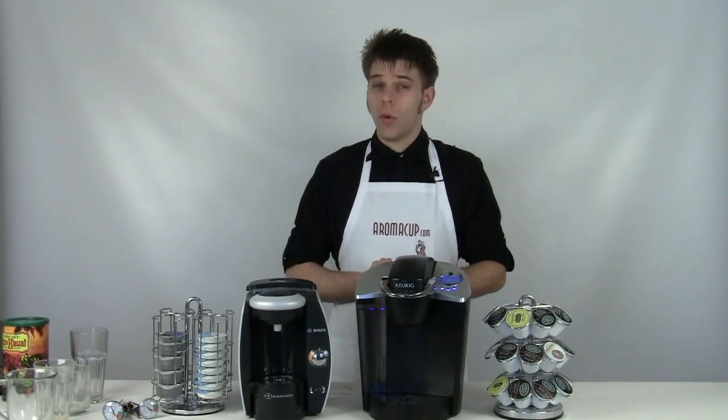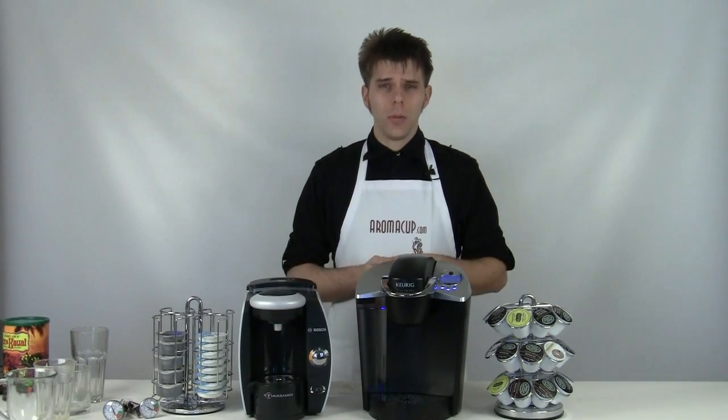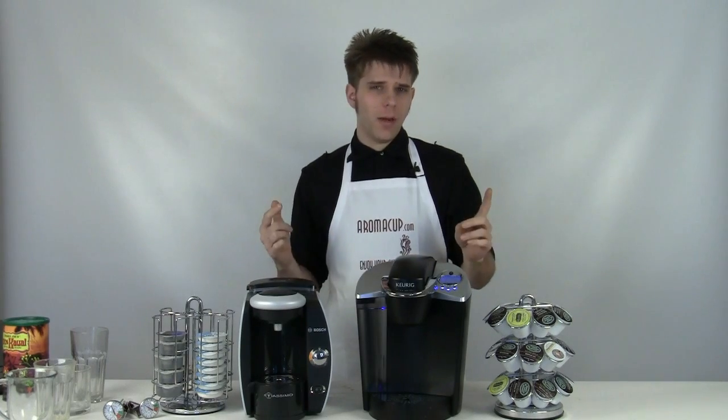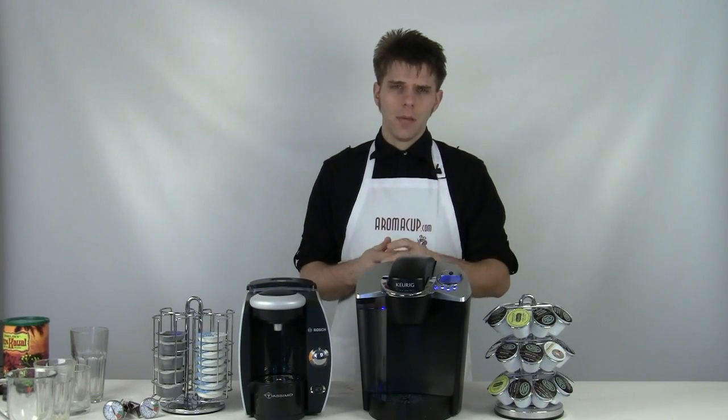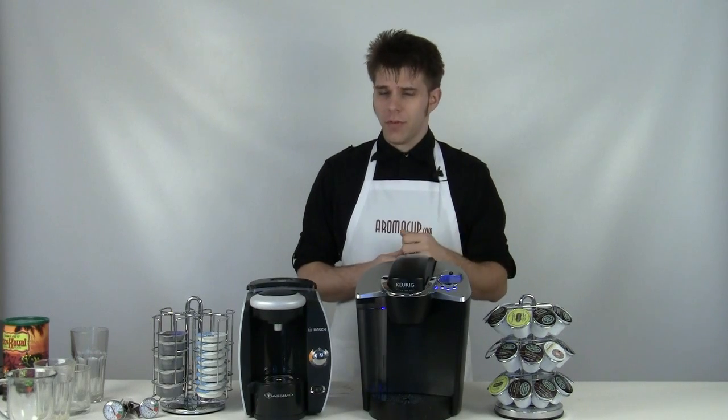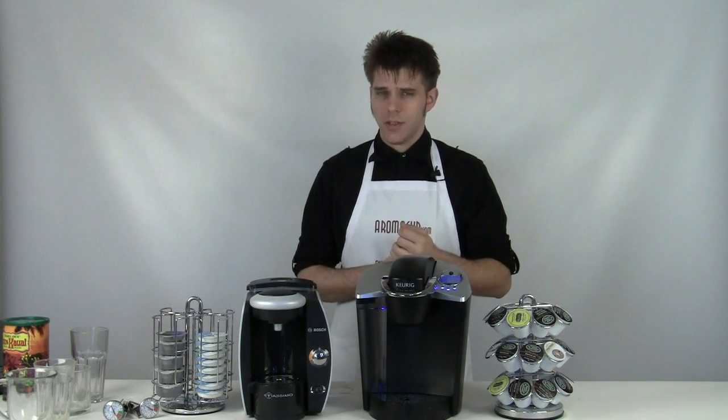Hey everybody, I'm Brian with Aromacup.com. Thank you guys so much for joining me here in my virtual coffee shop brought to you by Aromacup.com.